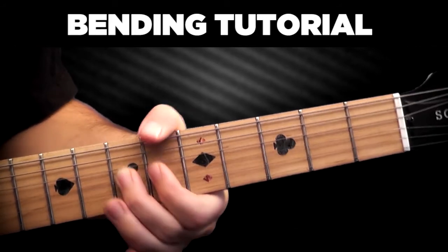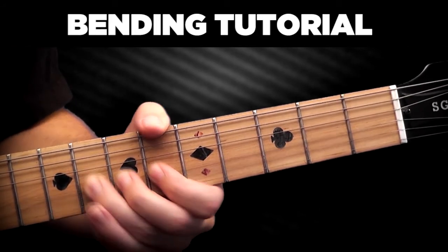When bending with the middle, ring, or pinky finger, include the fingers behind them as support.